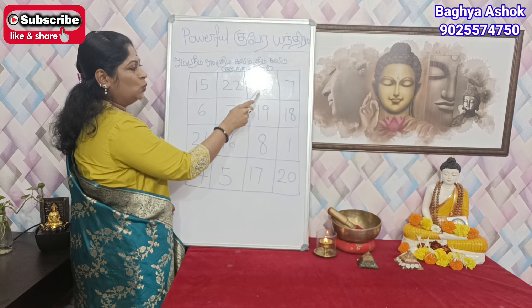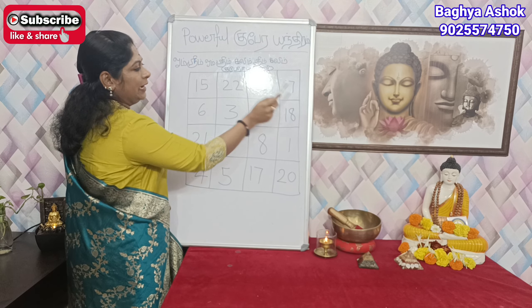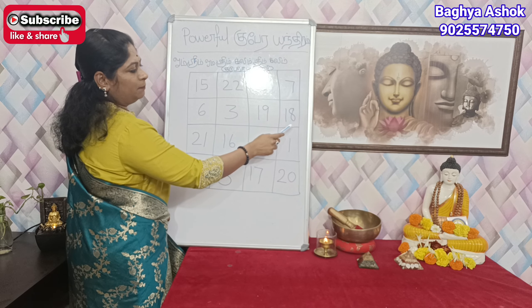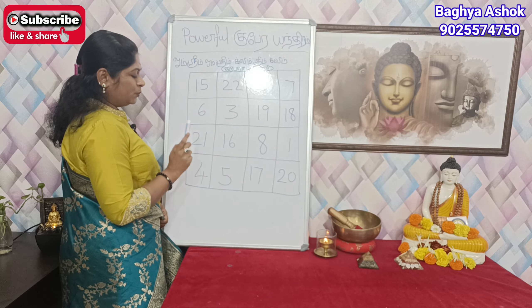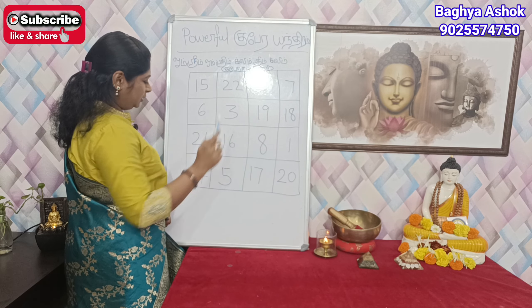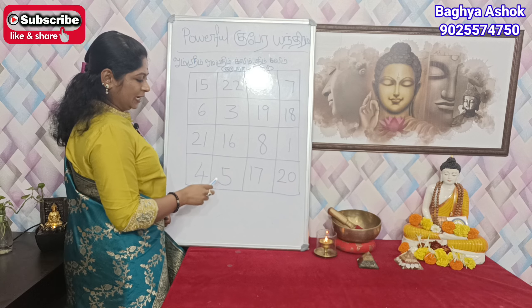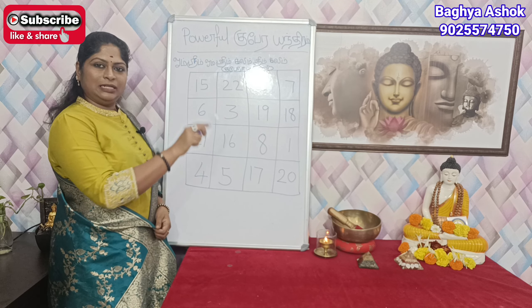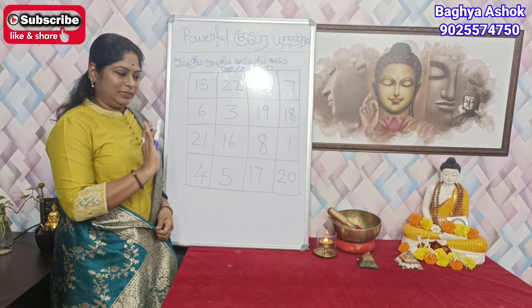2, 7, 6, 3, 10, 18, 21, 16, 8, 1, 4, 5, 14, 20. This is the pattern of this pattern.